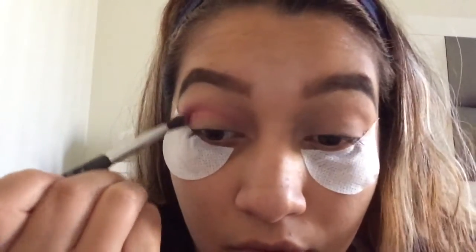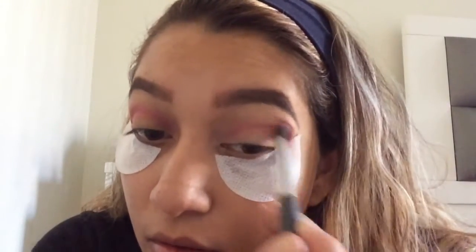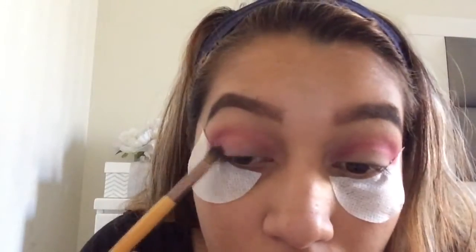So go ahead and put that in the crease. Now I'm going to take this flat brush and take that purple color and pat that all over the lid.